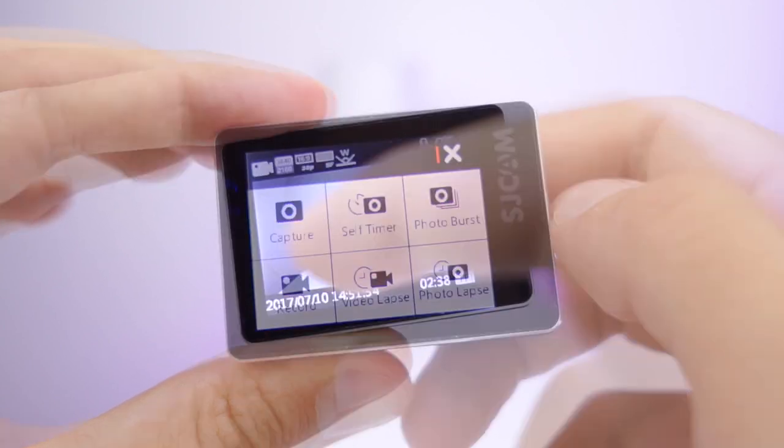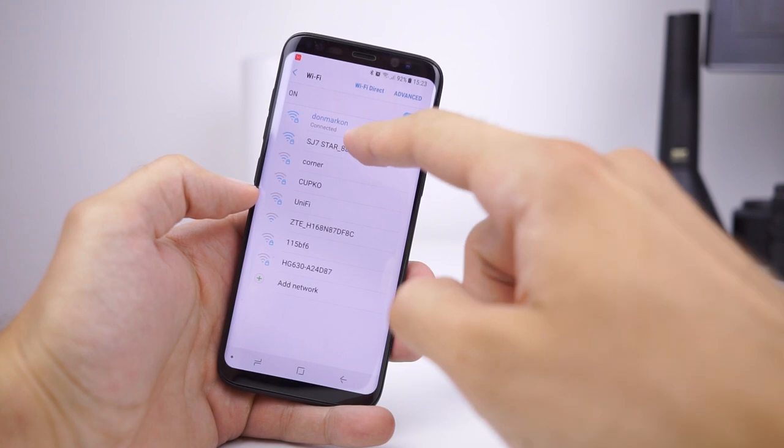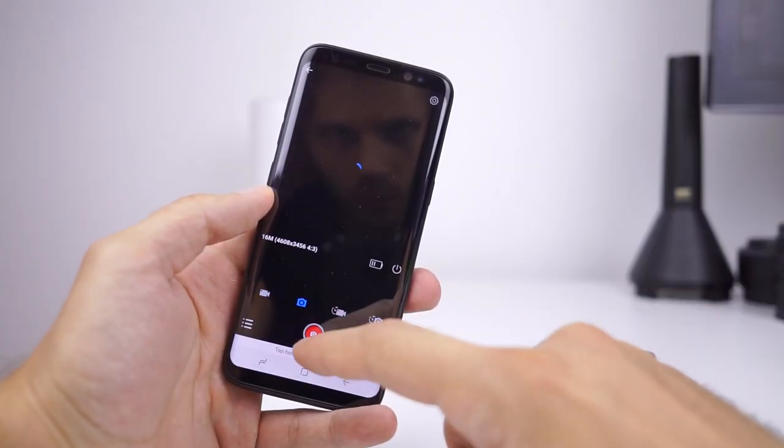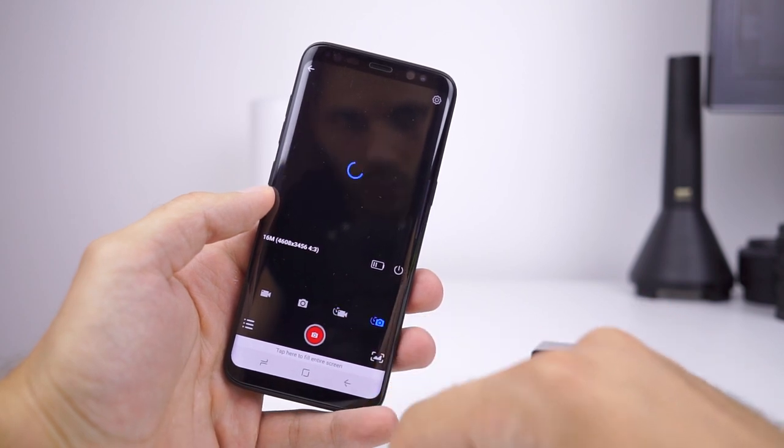The UI is logical and intuitive. You can find everything fast, and jumping from mode to mode is easy from the quick selection panel. The SJCAM SJ7 Star can operate in various modes — dashcam or camera on your drone. It is up to you to find the best purpose for it.